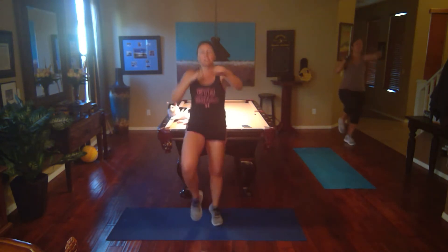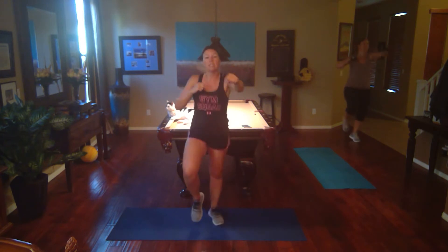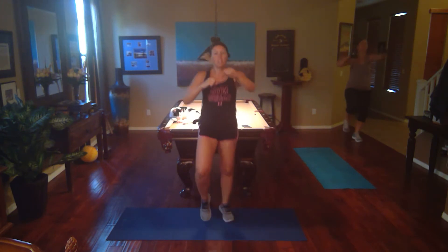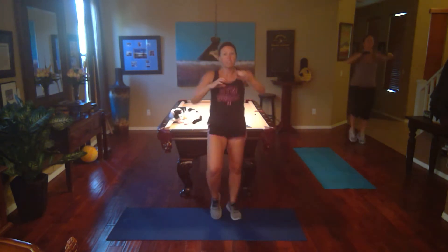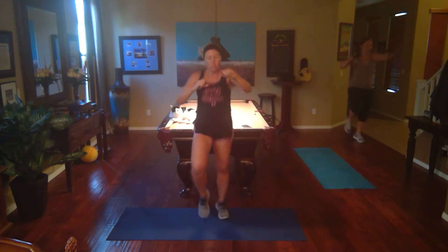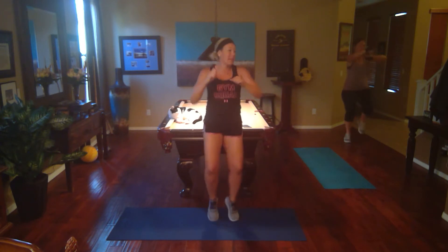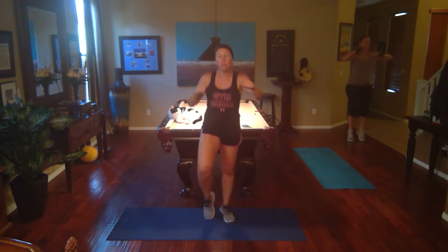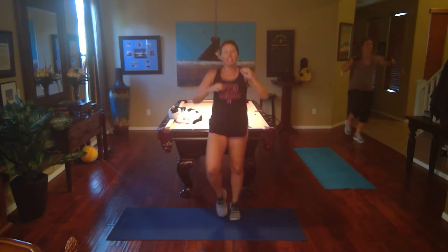Punch those knees! Go, get them! Good job, keep going. Punch it, punch it, get those knees up! Breathe. I feel like with my allergies it's harder to breathe — I feel a little more out of breath. And it's making me burpy. Sorry, guys.